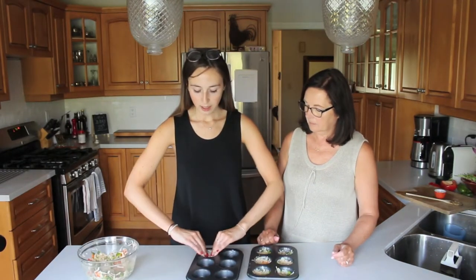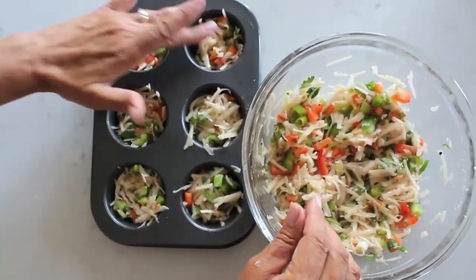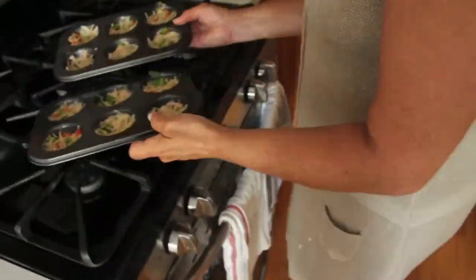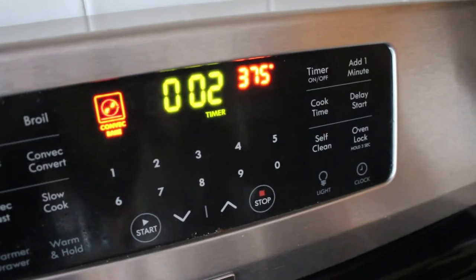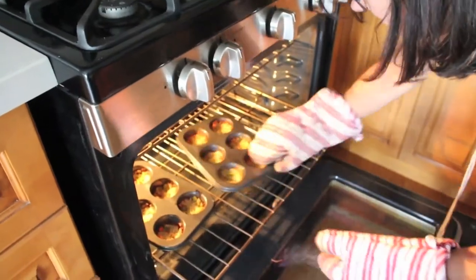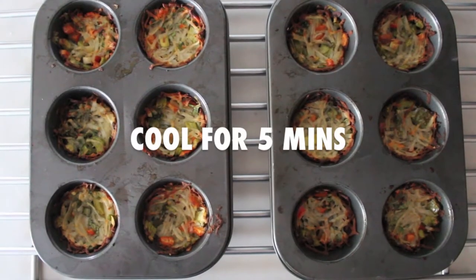Once mixed, you're ready to add the mixture into your muffin tins. Add the mixture in and push it down so they're about a quarter full, mending them into muffin shapes with your hands. After you've filled up all your tins and pushed them down, bake them for 20 minutes at 375. Then crank your oven up to 425 and bake for another 10 to 12 minutes, depending on your oven — that's really going to crisp them up. That's about 30 minutes total.